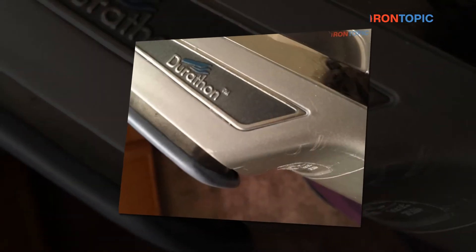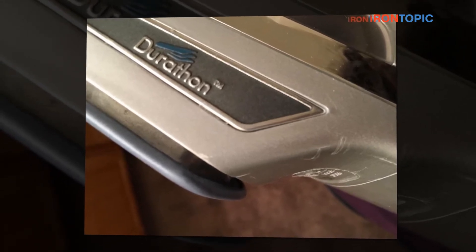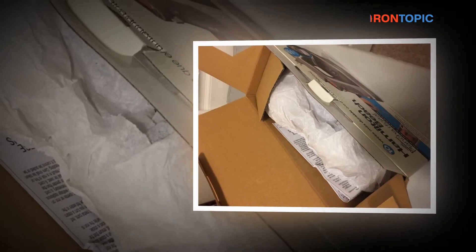Additionally, there are many advantages, including health and safety benefits related to steaming, which you cannot get from using a traditional iron. Here is all that you need to know about garment steaming, from how and why it works, to a few top-rated models to consider.